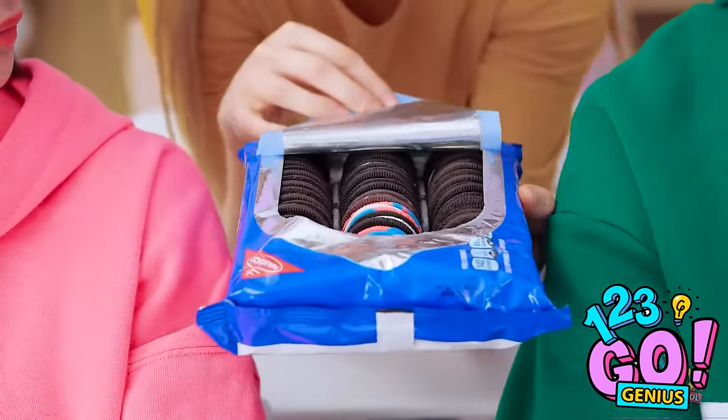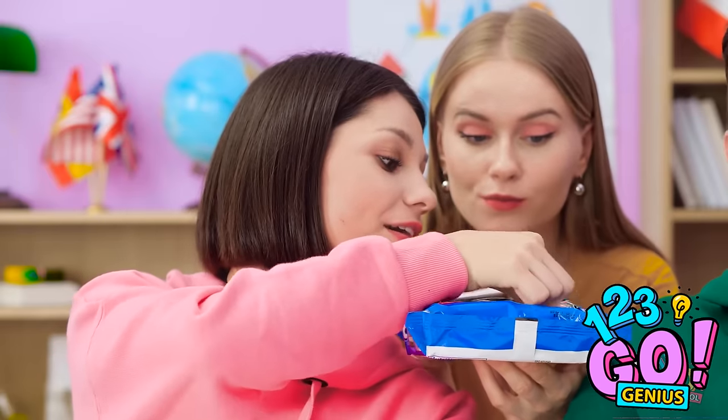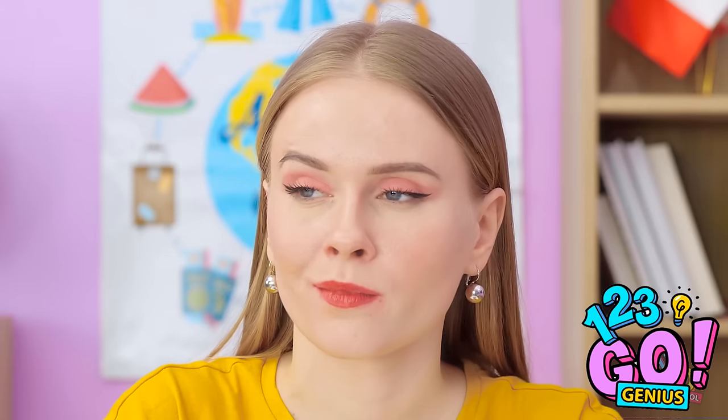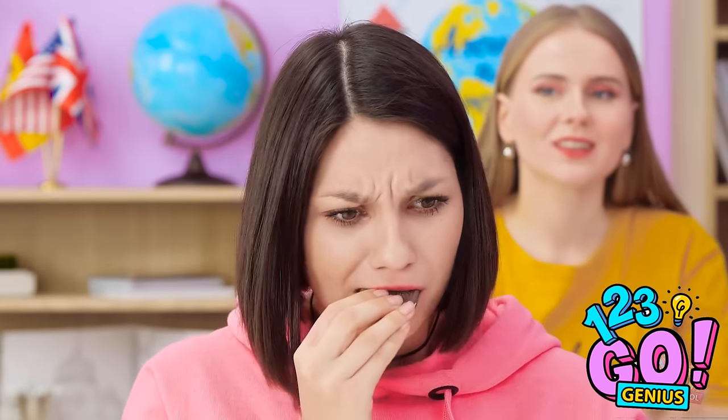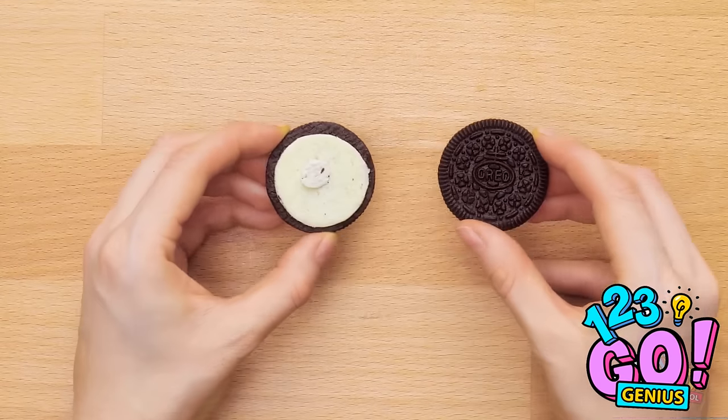Anybody hungry? Wow! Thanks, Kate! You don't deserve one, but okay. This really hits the spot! We'll see about that. Mmm... Eww... Chewy. You good, Jen? Mmm-hmm.